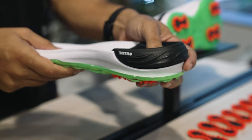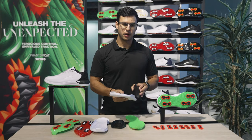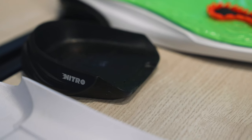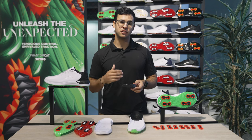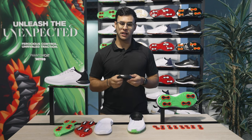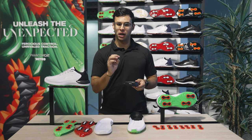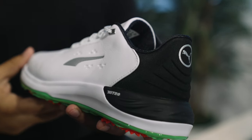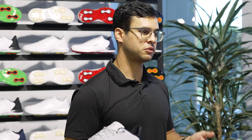Altogether, Phantom Cat includes two of our most important technologies: flex spike and nitro foam. Nitro foam is a super critical process foam, where they're actually injecting nitrogen gas into the foam as they're molding it into shape. What that does is create little air pockets of nitrogen gas into the foam, which makes it super lightweight, but also super responsive — making sure that you have that cushion exactly where you need it, but also giving you explosive power.